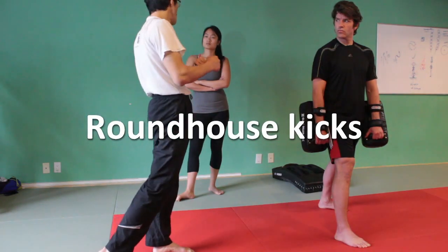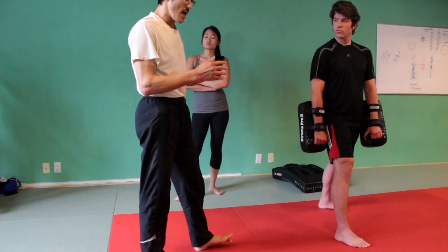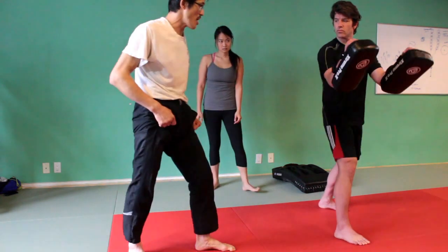What we're going to do, let's start off with the roundhouse kick, and we're going to build on from that. So let's start like this.